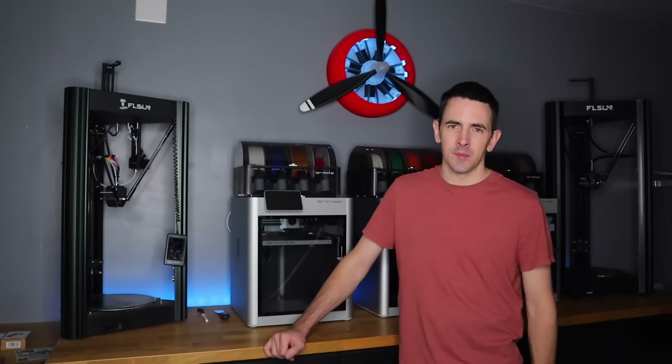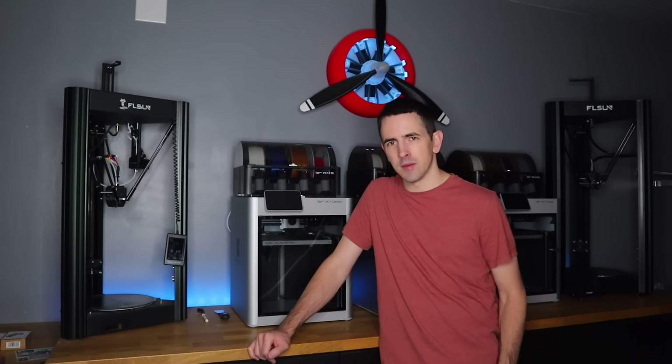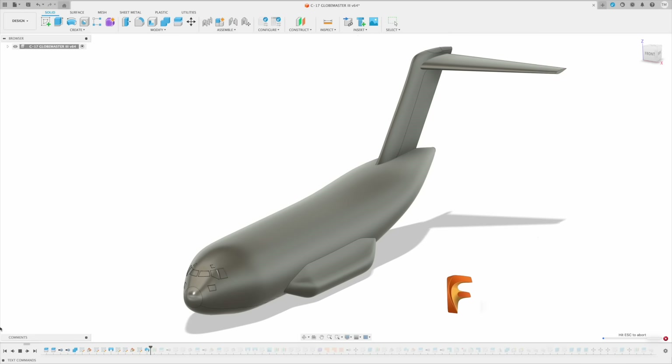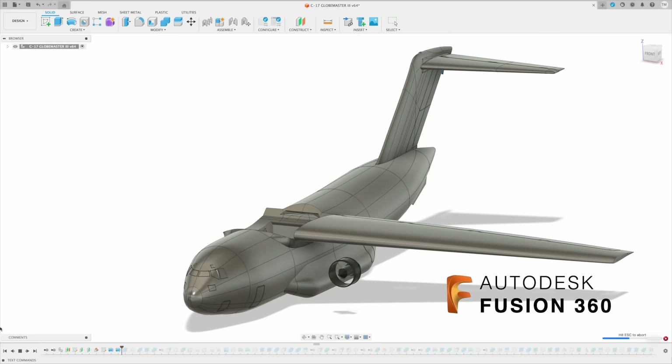Hey guys, welcome back to the workbench. Today I'll be showing you guys how to build a C17. Before we get to the build, I did have to CAD draw the entire thing — I CAD drew the entire thing in Fusion 360. It took me about a month to do.